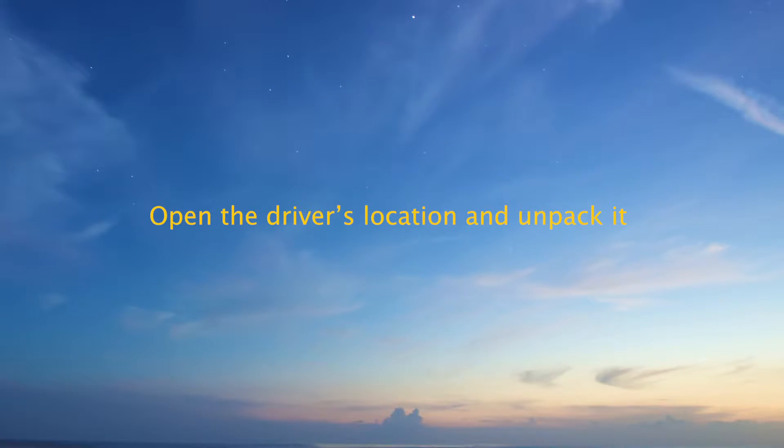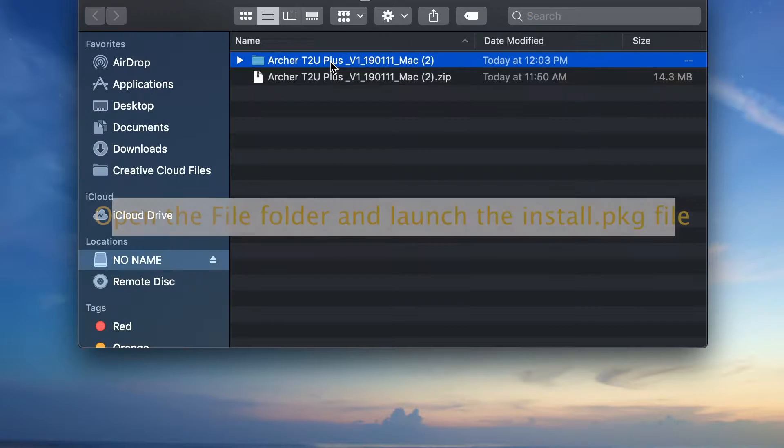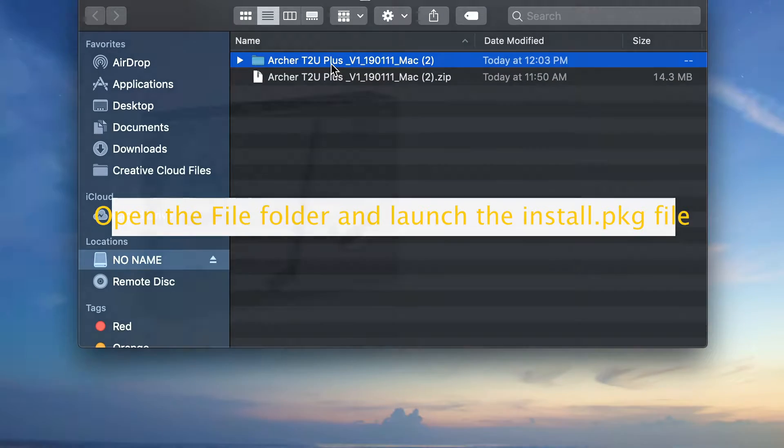It's as easy as plugging in and starting to use — no hassle. Just plug it in, install the driver, and get better Wi-Fi instantly. It works smoothly on both Windows and Mac computers, suiting everyone.